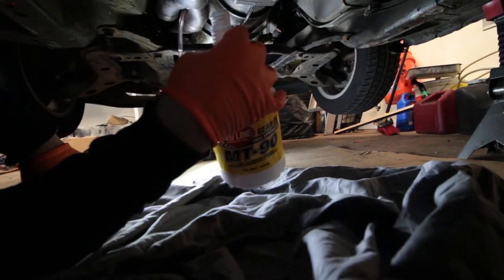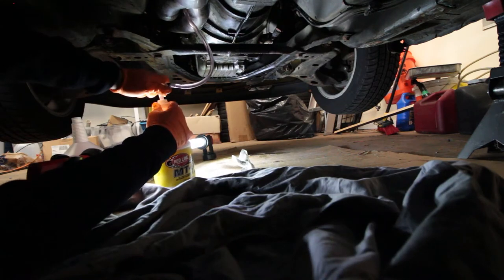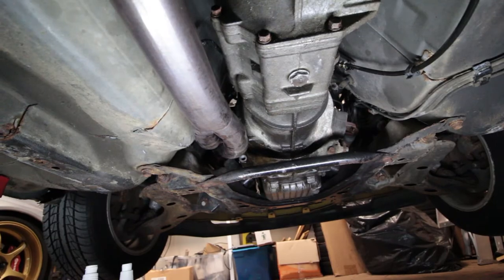That's one part down. Now for the next quart, and then we're going to thread the fill plug back in.